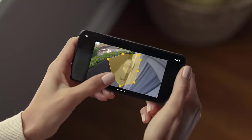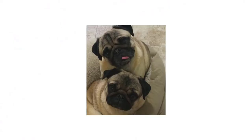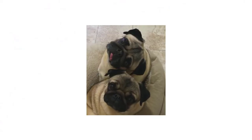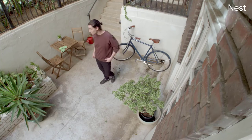And if you only want alerts about certain parts of your home, you can customize an activity zone. You'll only get notifications when things happen in the areas you care about. Say you come home and notice something missing from the balcony — Nest Cam's video history lets you play back events from up to the past three hours, so you'll see exactly when your neighbor's kid borrowed your bike.